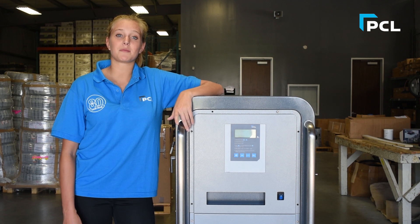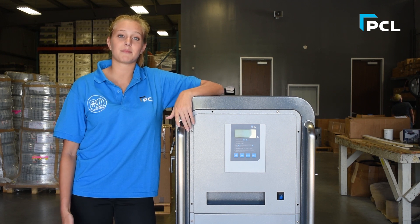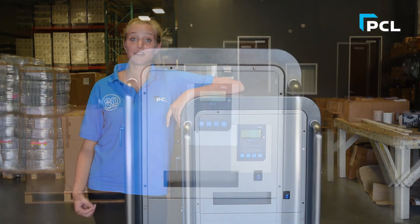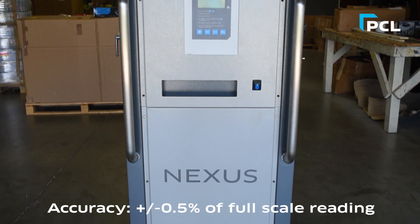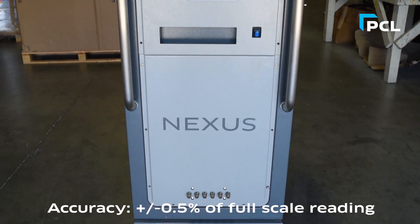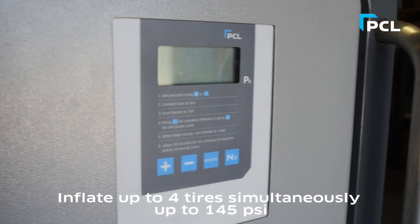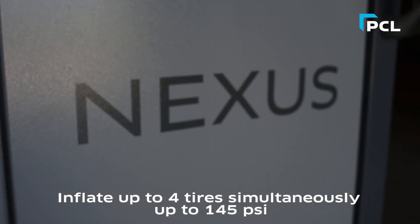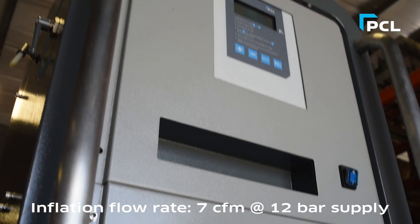This unit is ideal for auto mechanic facilities and auto dealerships where you can offer your customers the added benefits of nitrogen. Some of the features that truly make this unit stand out are its accuracy — it goes up to plus minus 0.5% of the full scale reading. It can also inflate up to four tires simultaneously up to 145 psi, and it has an inflation flow rate of 7 CFM.